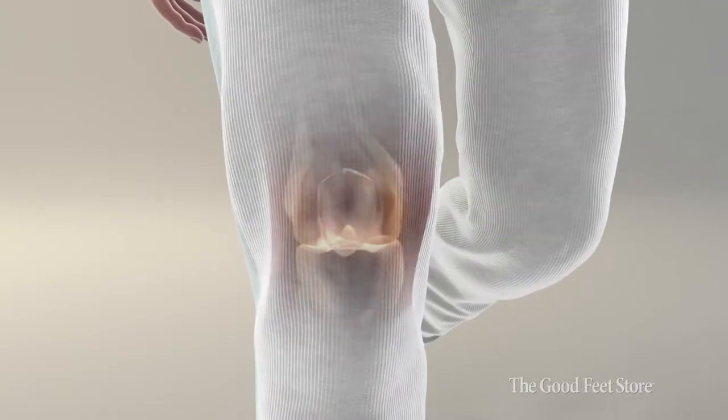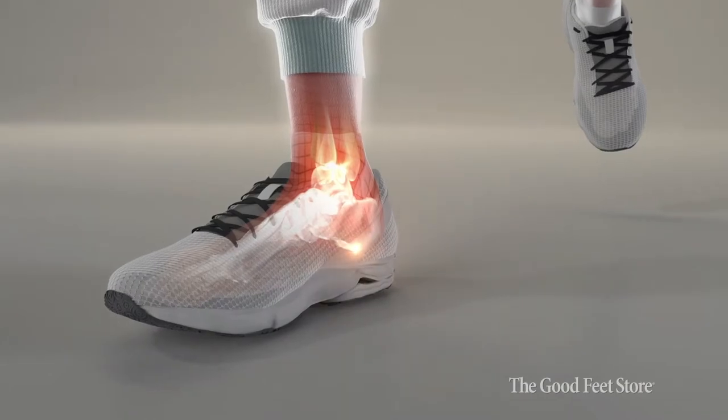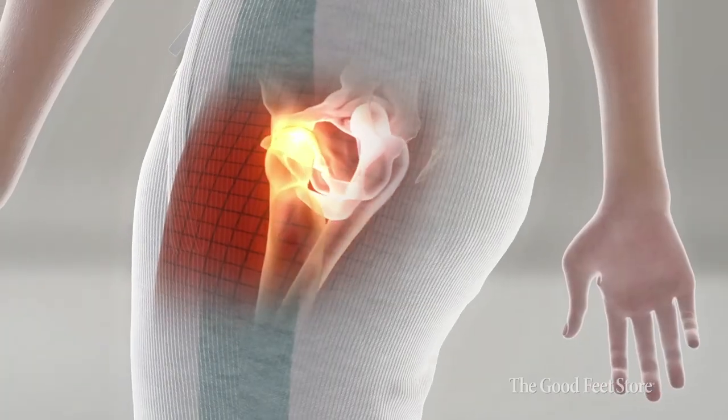A lot of times people with knee pain, there's really nothing going on with their knee. A lot of times the issue is actually stemming from the foot. Same thing as you work up — if that knee is rolling in, so is the hip. So now we're predisposed to hip pain and low back pain.